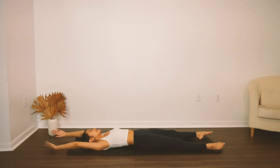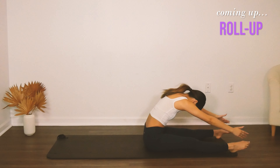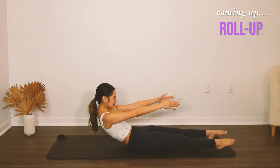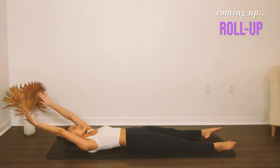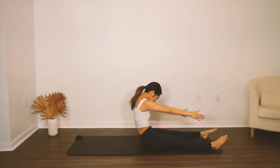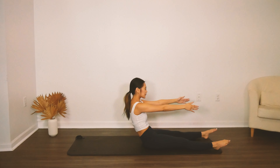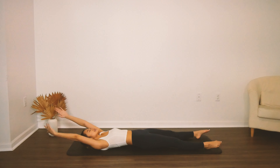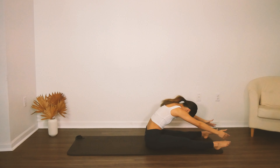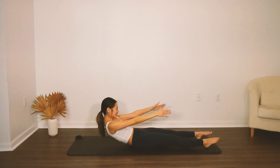Now from here we're going to do some roll ups — reach the arms up, exhale, nod the chin, flex it forward, try to control your way up. Keep that curve and then stack it. Tilt the pelvis backwards and roll over the spine — that's our classic roll up. Curve up in your regular roll up, fold over the legs, stack the spine, then exhale, tilt the pelvis backwards and curve all the way back. Inhale, lift the arms up, exhale, nod the chin, flex it forward, stack the spine all the way into neutral and then tilt the pelvis, curve it back.